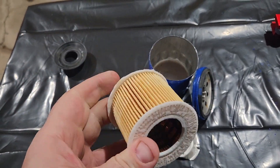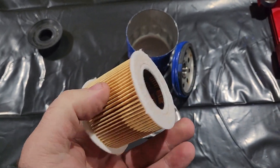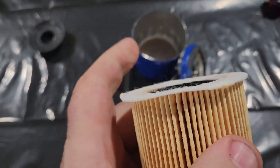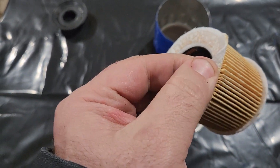This is a first we've seen on an AC Delco filter — cardboard stops on the end caps. Reminds me of a Fram plastic cage on the inside. Cardboard end caps, and they're just wanting to peel up.